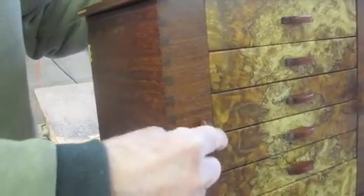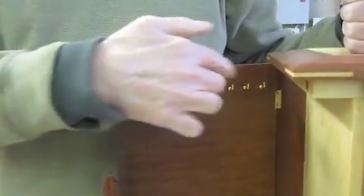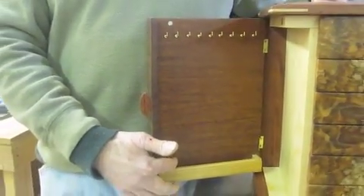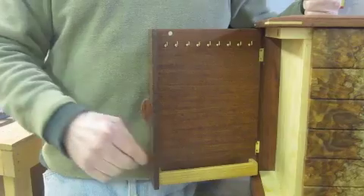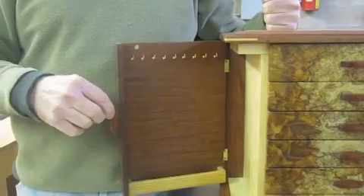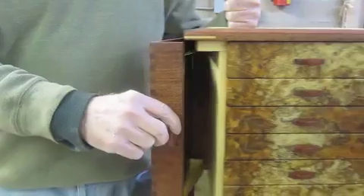The side door on this one comes out, and there are nine hooks on the side with a tray in the bottom so that they don't hang down below the door and get caught on the base. You can put your pendant in there and still hang longer necklaces.